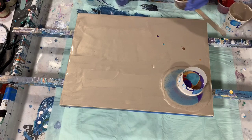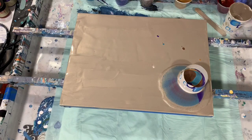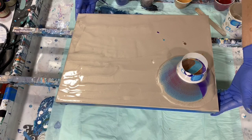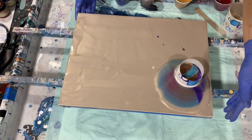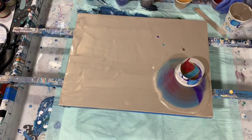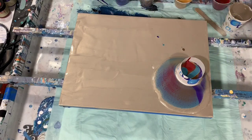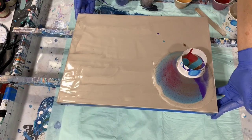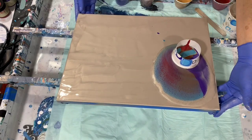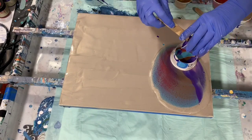I'm trying to guide it here and there. I'm just going to tip the canvas a little bit here, just to get it to move a little bit — tip it some more. I hope your day is going well.